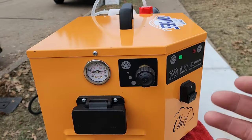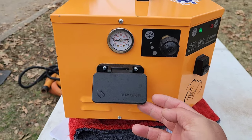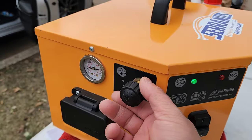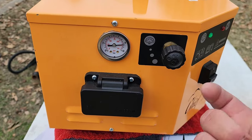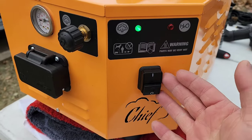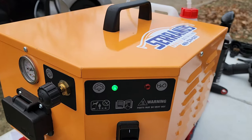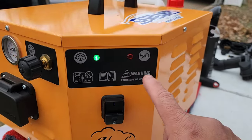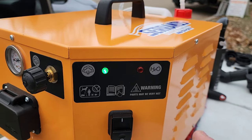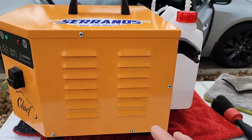When it comes to the Chief Steamer, this is how it looks. You have a pressure gauge, and this is the port where you're going to connect your steamer. This is an adjustment valve or knob where you're able to increase and decrease your steaming pressure. Obviously this is the power section — this is where you turn your steamer on and off — as well as you have a green light indicator and a red light indicator which says H2O, which means that if you're ever out of water, this red light comes on and lets you know it's time to refill your steamer.